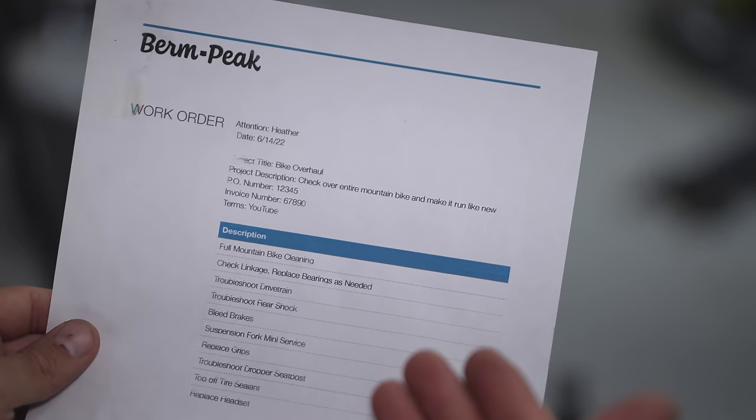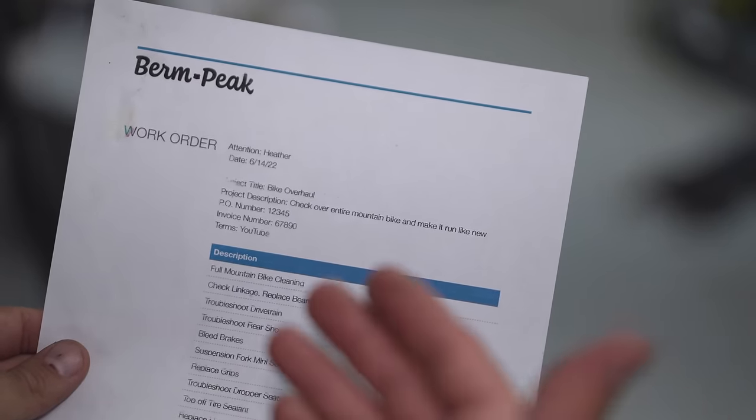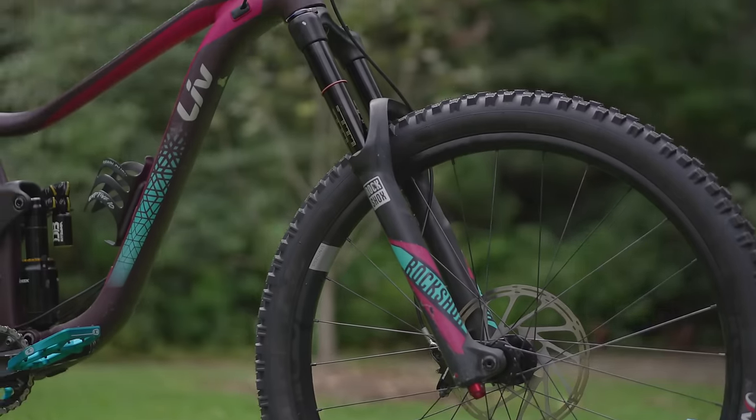This work order has grown considerably, but we definitely took care of everything on it times like four. Time to stare at it.